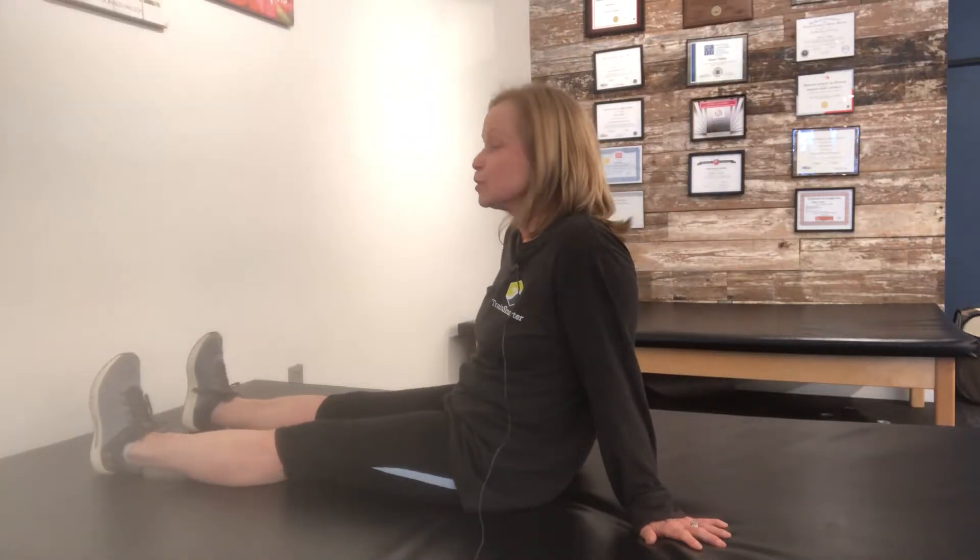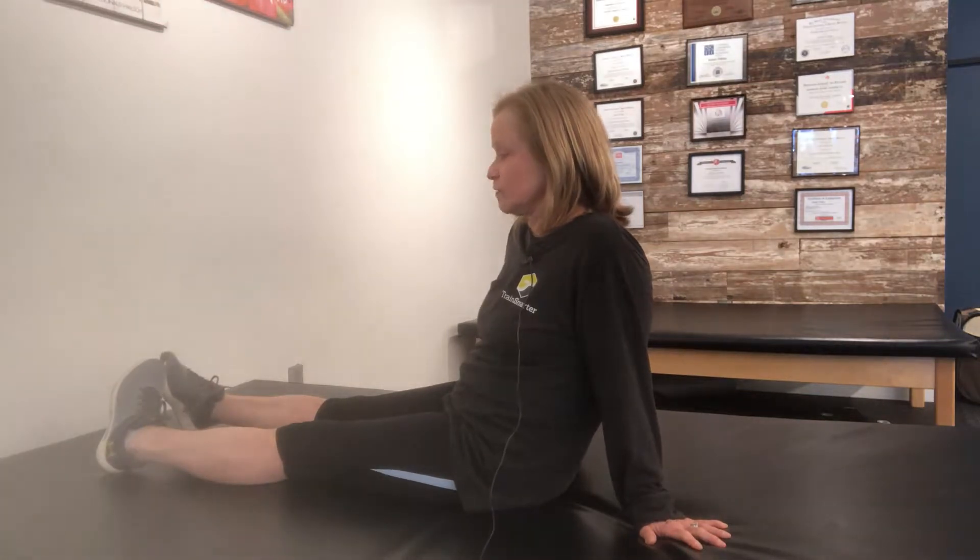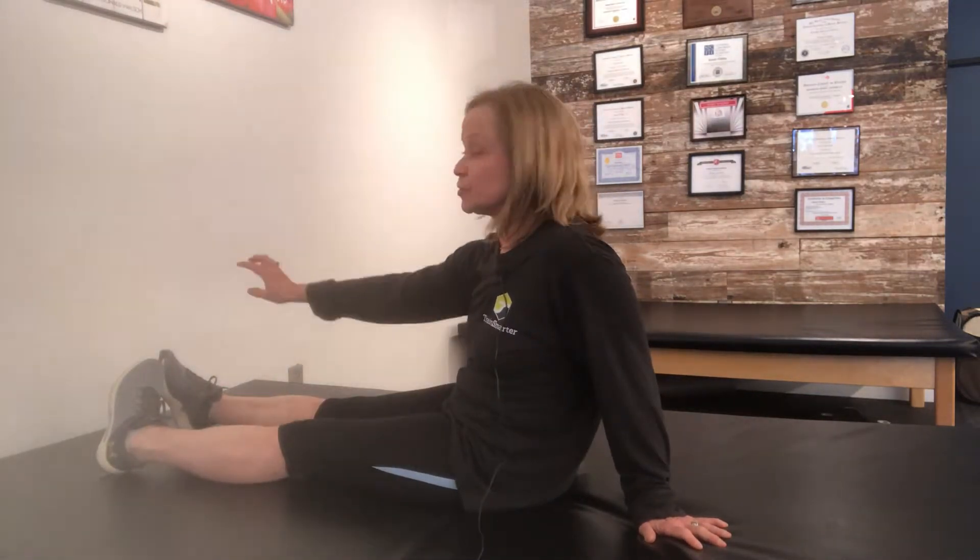Take your legs out straight in front of you. Pull your feet up towards your knees. Turn your toes into each other using the muscles on the insides of your lower legs, and make sure your big toes are pushing down in the bottoms of your shoes.